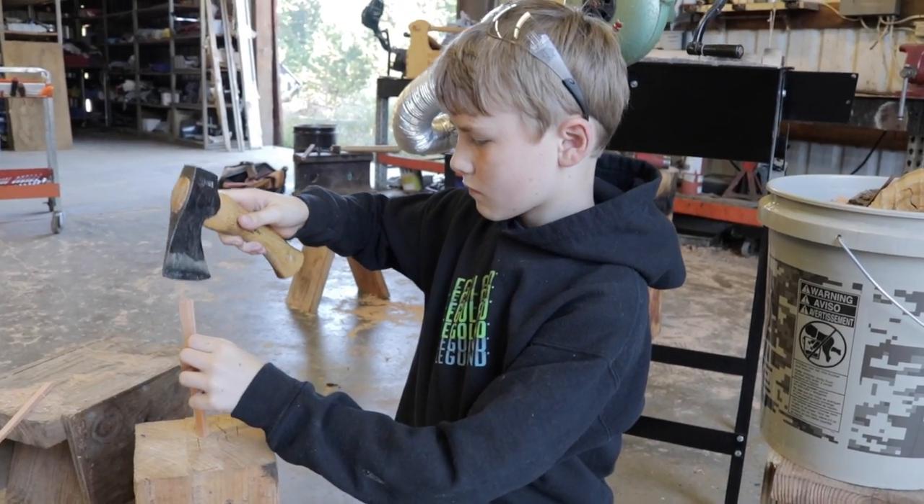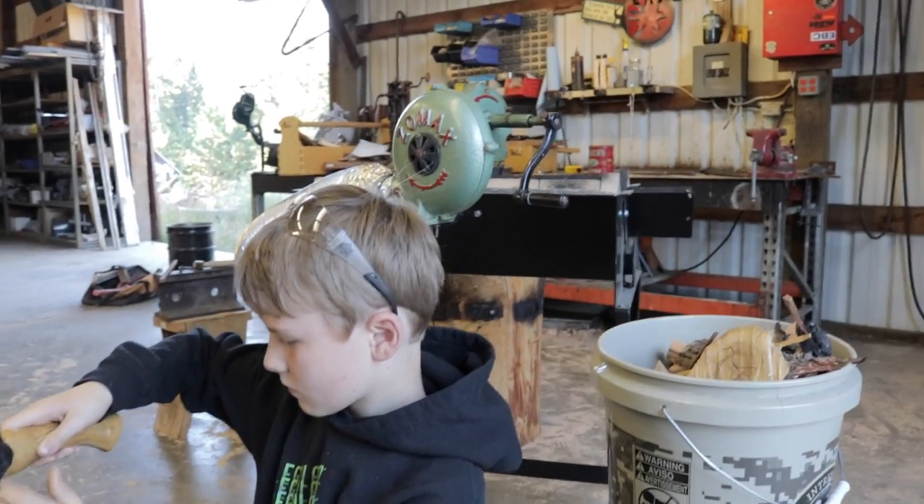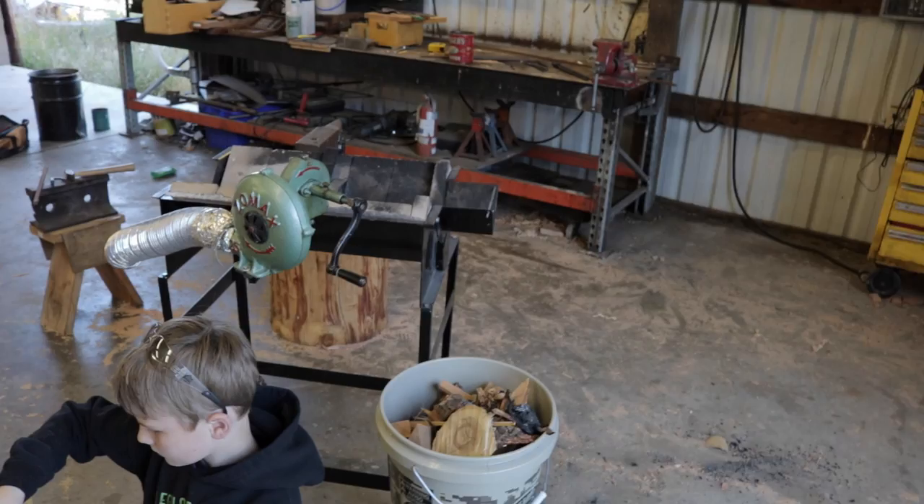You guys are in luck today. There's a double feature. We are going to be doing some blacksmithing with the Whitlock's wood-fired forge, and we have two separate projects going on.